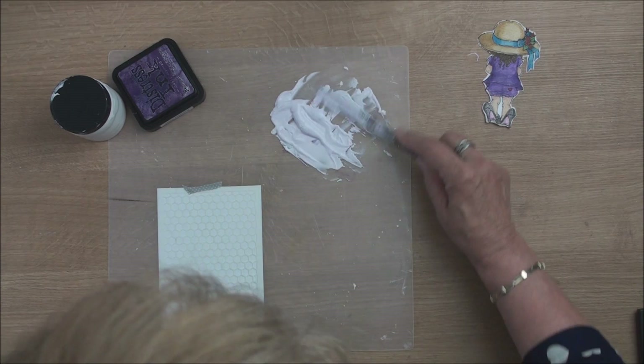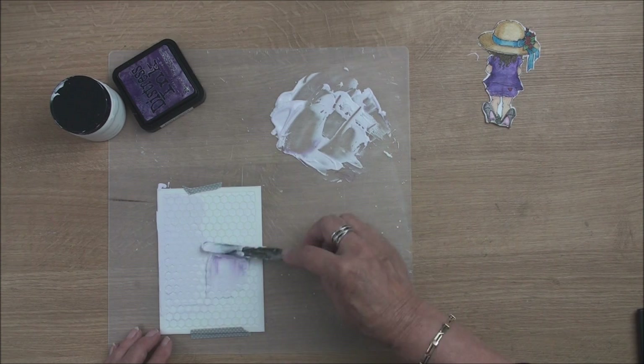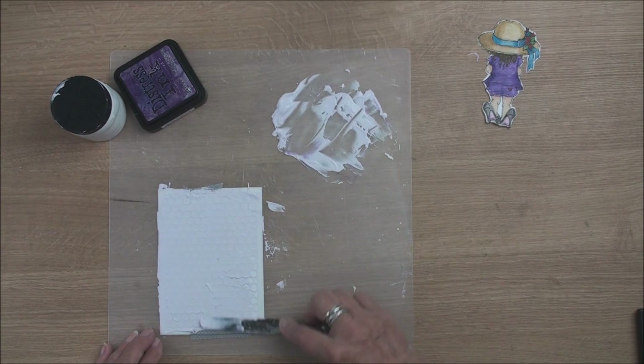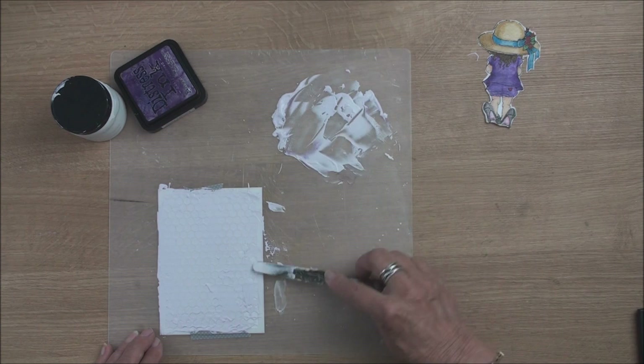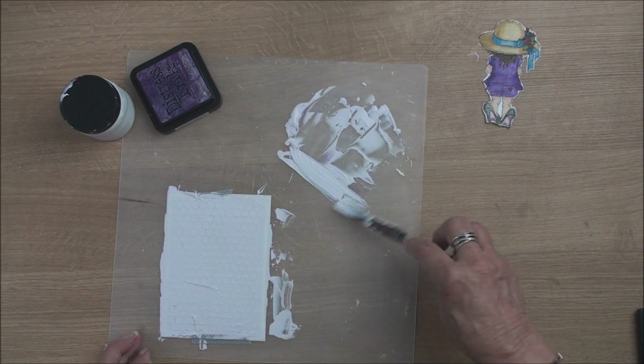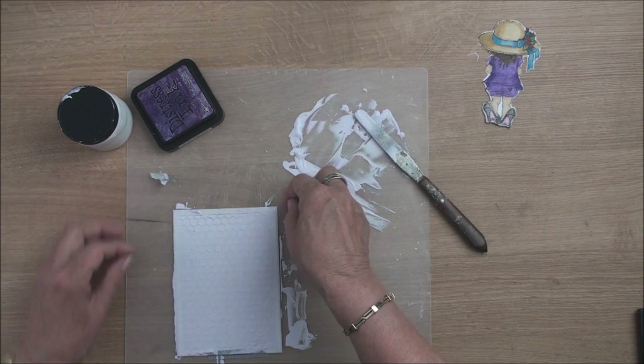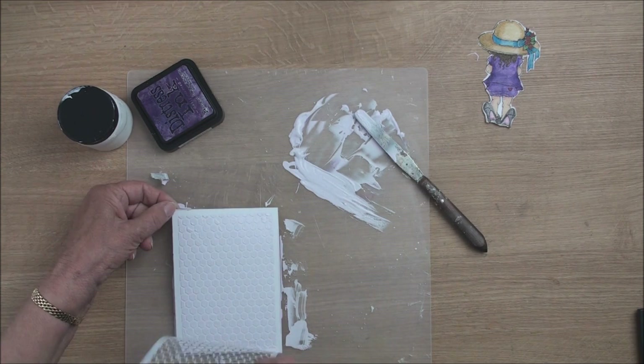So once my colour's mixed in, I'm going to take some onto my palette knife and like butter I'm just going to spread this over my stencil, just as you would if you were buttering your toast. Once you've got all the little honeycomb cells covered, you can then take off all the extra paste that's on your stencil — I'm just going to scrape that off. Then you can take the tape off and remove your stencil very carefully from your card, and you will have that beautiful pattern on there.